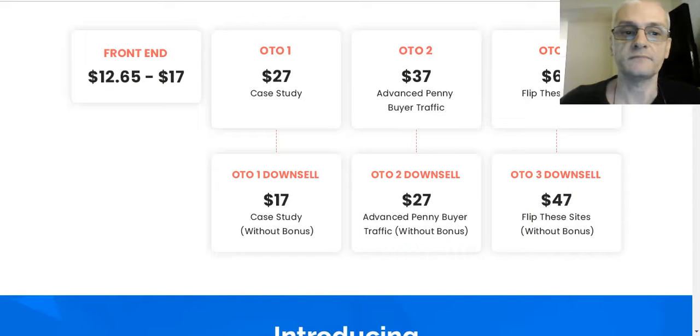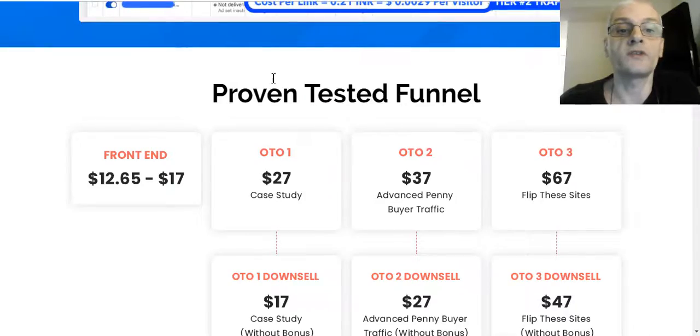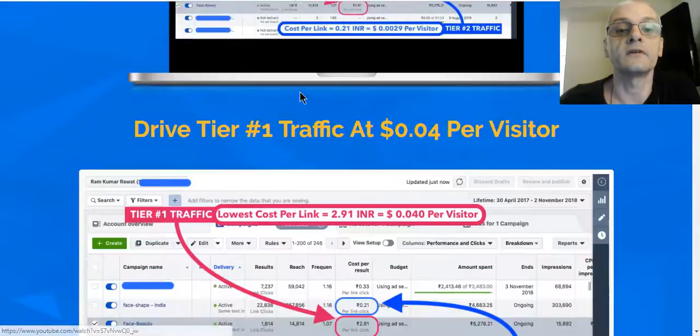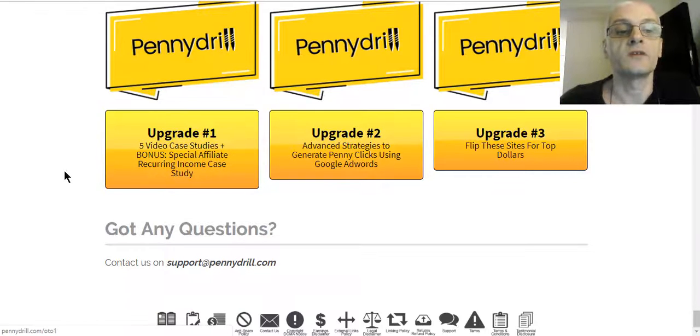Now let's talk about the OTOs. Every product you see in the internet marketing space comes with a funnel of upsells and downsells. OTO 1 is five video case studies plus a bonus special affiliate Korean income case study — so you get five case studies plus a bonus. OTO 1 is $27. The front-end product starts at $11.95 and goes as high as $17. OTO 1 is $27 with the bonus, or $17 without the bonus.